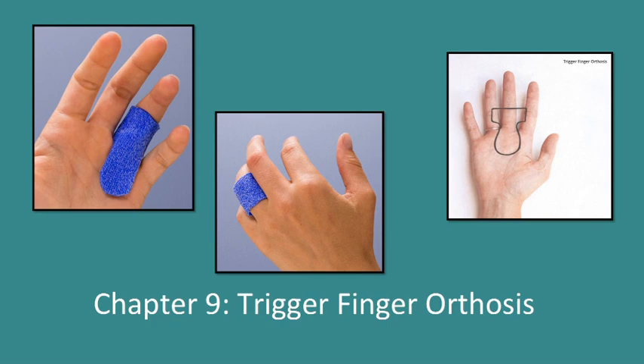Trigger Finger Orthosis. This orthosis is used to manage the symptoms of trigger finger or stenosing tenosynovitis. The purpose of the orthosis is to prevent or minimize movement of the involved flexor tendon and or the inflamed sheath from getting caught or stuck under the A1 pulley over the volar aspect of the MCP joint.